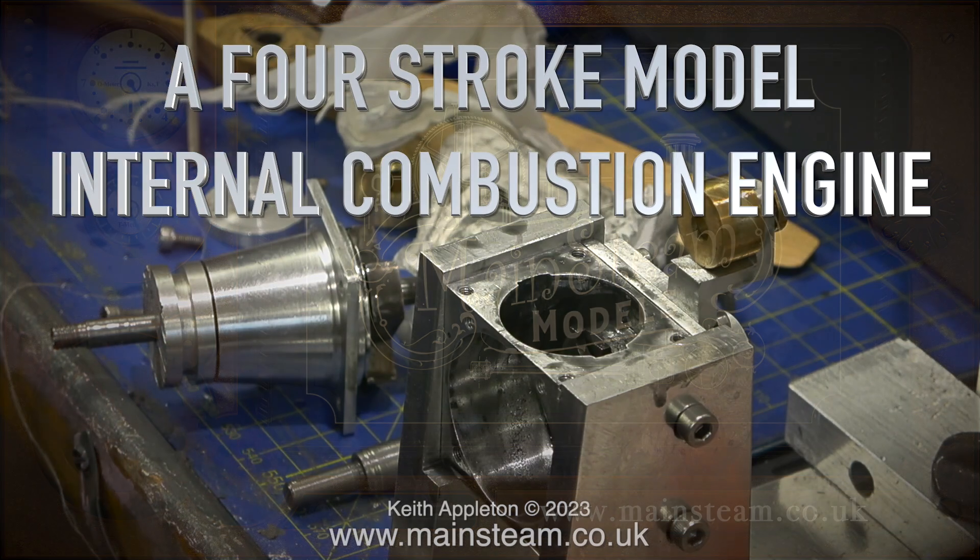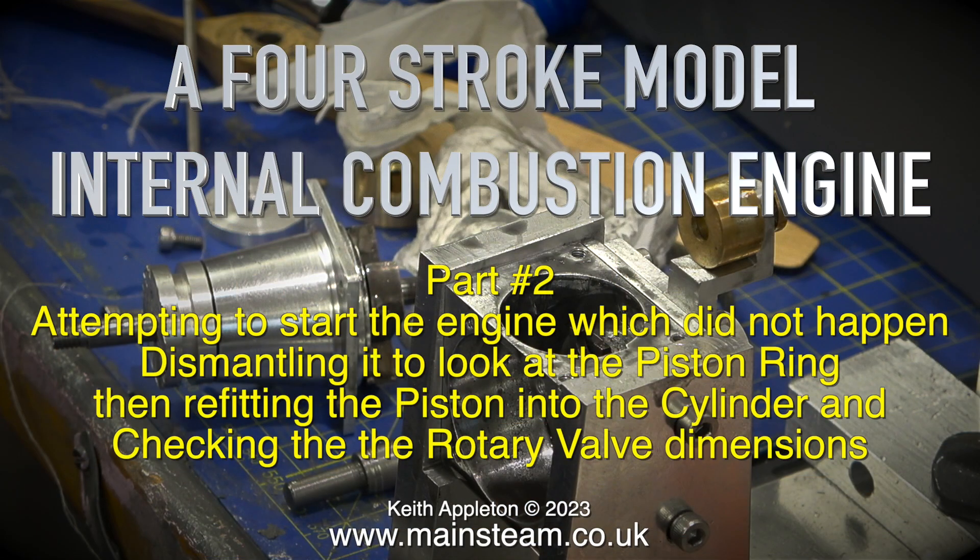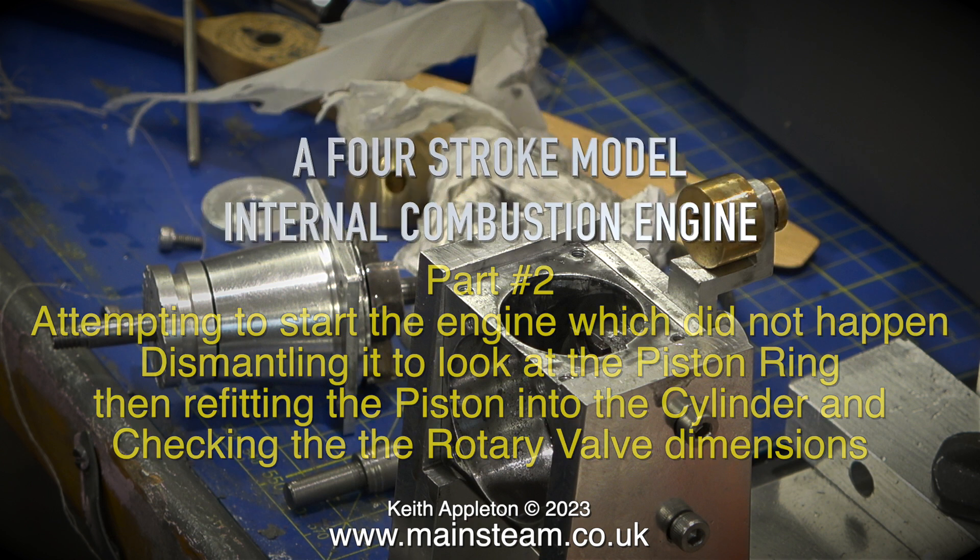A four-stroke model internal combustion engine, part two: attempting to start the engine, which did not happen, then dismantling it to look at the piston ring, refitting the piston into the cylinder, and checking the rotary valve dimensions.